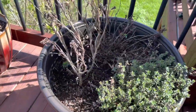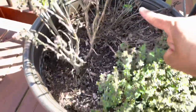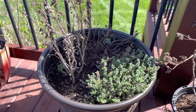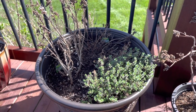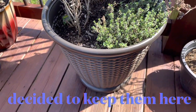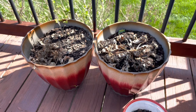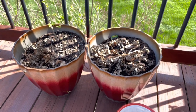In this pot I had lemon thyme, lemon balm, and sweet basil. I did not use the sweet basil as much as I wanted to, so I'm not going to replant that. I'm going to put the lemon thyme and lemon balm in a grow bag. These two were strawberry plants and I did not yield as much as I wanted to, so I will not be regrowing strawberries.